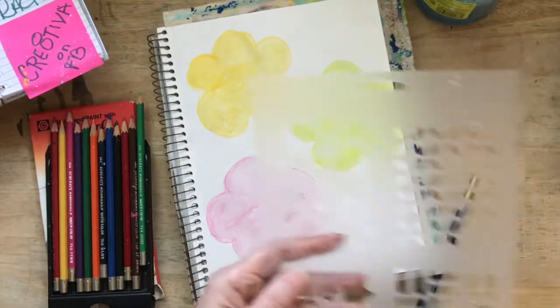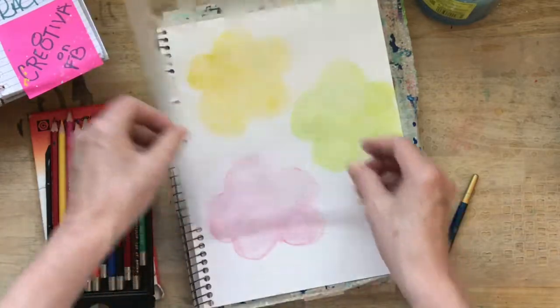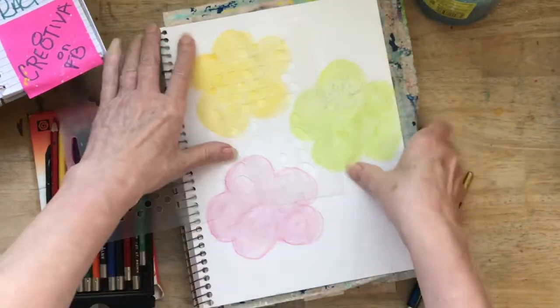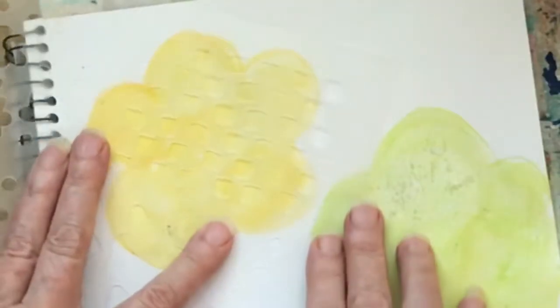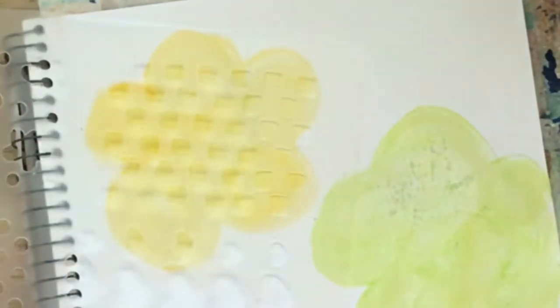So I'm going to come in and see what shape I want. I think I'm going to do these little squares — I think that's pretty cute. And I am just going to come in.